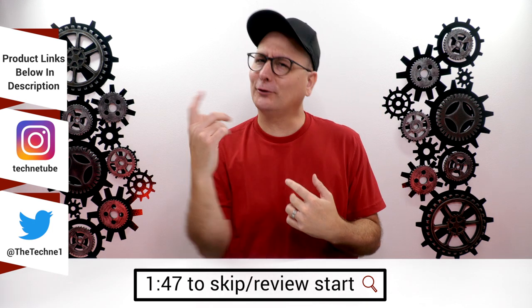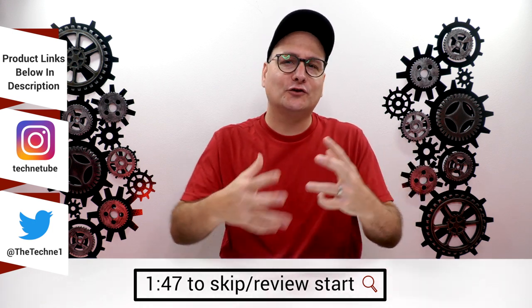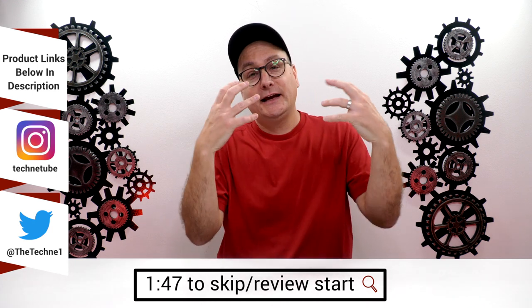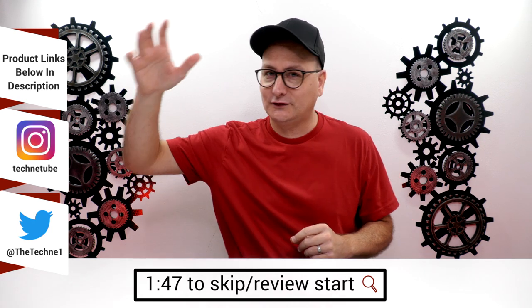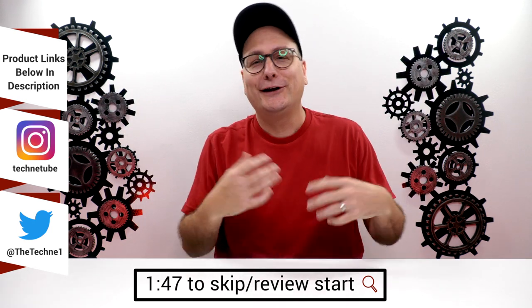If any of you have followed me on Twitter or keep track of the community tab on this channel, you've been hearing me talk about wanting to start reviewing earbuds again because I'm so passionate about music. I just want to let you guys know this is in no way going to interfere with any of the gaming or PC content whatsoever — these will just make for more videos.